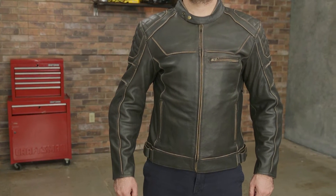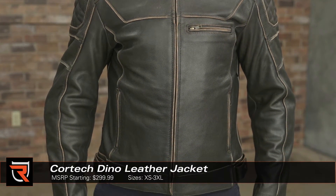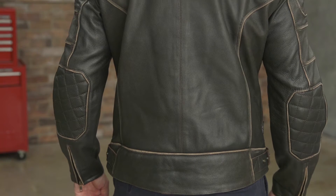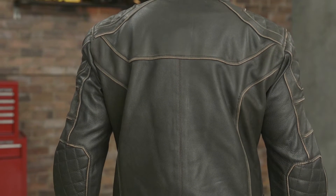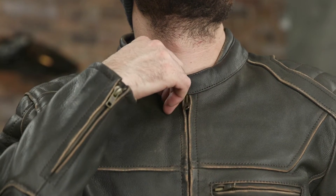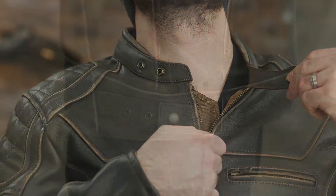Cortech gets a little retro with its new Dino leather jacket. Starting with the main chassis, the vintage style leather is a nine-tenths to one millimeter thick cowhide that's got a broken-in look straight out of the box. The antique look of the button snaps at the collar and three position waist adjusters contribute to the nostalgic feel of the Dino.